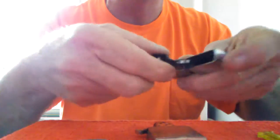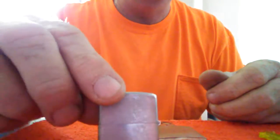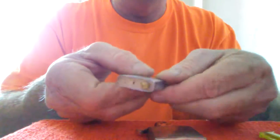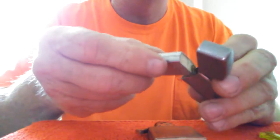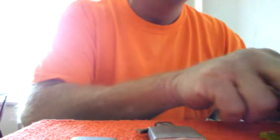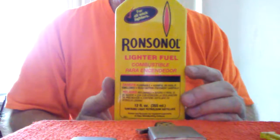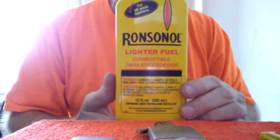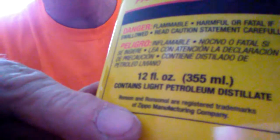If you notice on most Zippo lighters, you've got this extra hole right here. Looking at the other ones, they also have that additional hole. A lot of people wonder what that's for — is it for an extra flint? What it's for is the original design was intended for you to put your fluid in through that hole. So that's what we're going to demonstrate today. You want to use a Zippo product or Ronsonol fluid. It's a Zippo-approved product — if you notice right here on the label, it says it is a Zippo product.